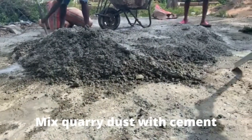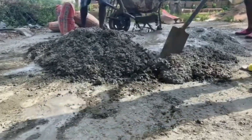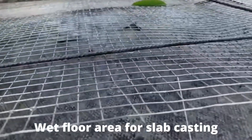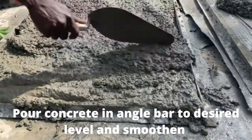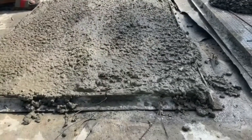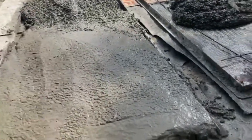Depending on what they are looking for, some will take two barrels of query dust and mix it with one bag of cement for firmness and quick turnaround time so it hardens fast. Then put a bit of water on the wire mesh and pour the mixed mortar right into it, leveling it with your hand trowel and making sure it goes into all the corners of the angle bar.